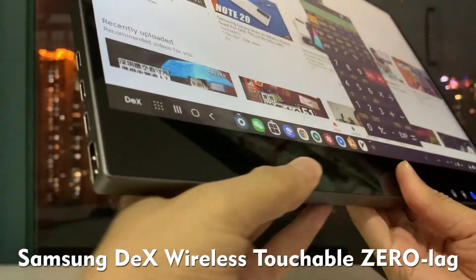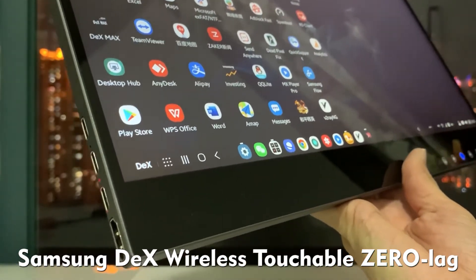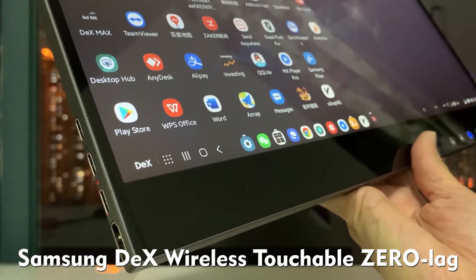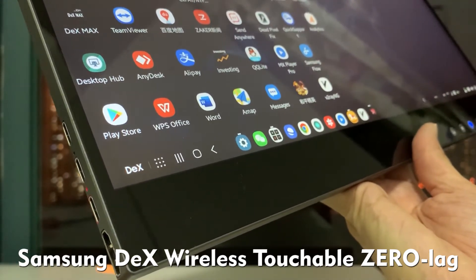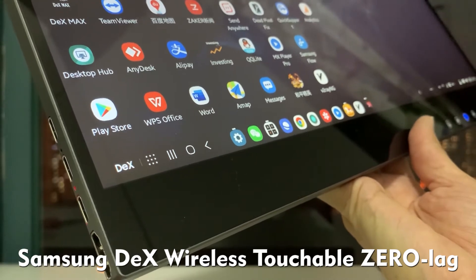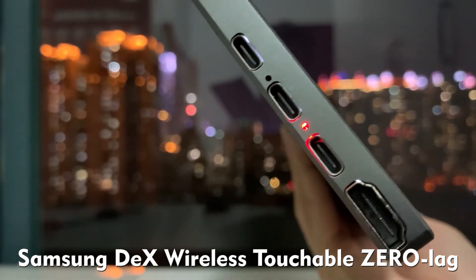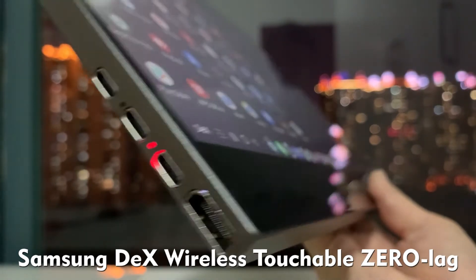Hello everyone. Today we are going to introduce a very exciting product: wireless Samsung DeX. Everyone knows Samsung DeX originally must be connected by cable, but this has been changed by AirView wireless touchscreen. Now no need to cable connect for Samsung DeX, other PCs, or MacBook devices — all those devices can be wirelessly touchable by AirView wireless touchscreen. This is an awesome product brought to you by AirView. Let's have a look.